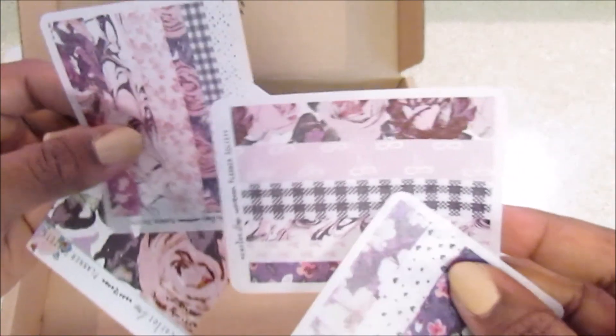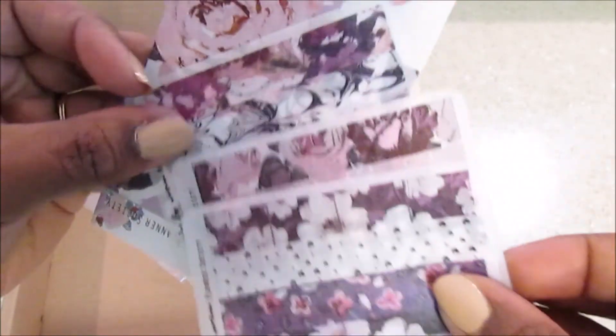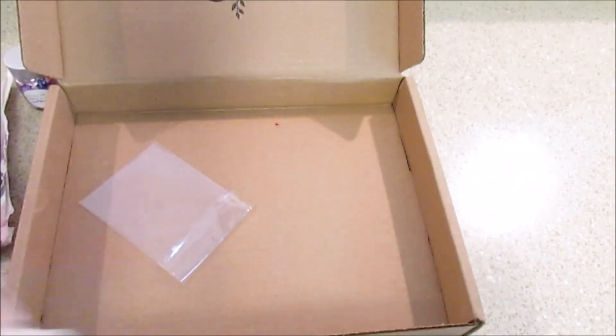Here are some washi strips — I believe this might be vellum or transparency washi strips, but they're all different from each other. I can't wait for my June kit, which should be coming soon, and I'll share that with you guys. I'm super excited for just about anything she comes up with — she's really creative and she gives you so much for your money. Thanks so much for watching and I'll see you in the next video — bye bye!